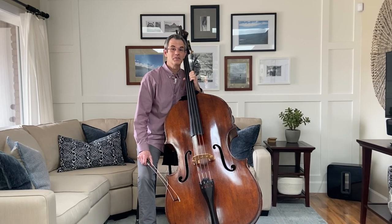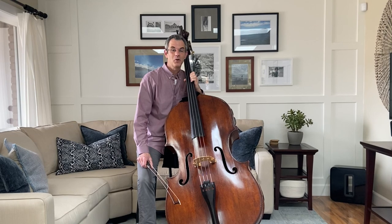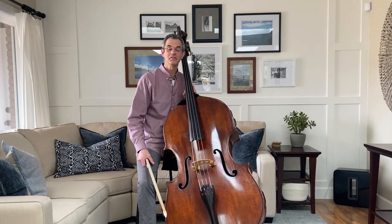It's also known by other names such as the bass, the bass fiddle, the contrabass, the upright bass, or even the doghouse. Yeah, I think a dog could live in here.